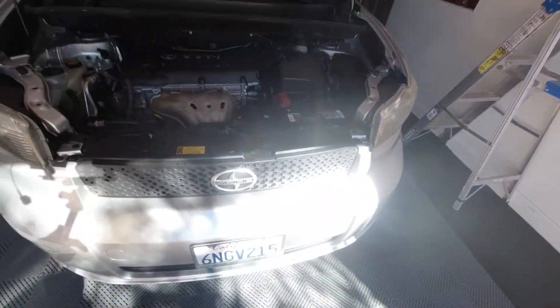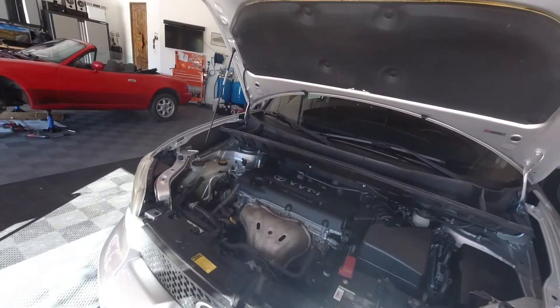Today we're going to be talking about the Scion XB. This is the one that I put an engine in, and it's been two or three weeks. I've put about 600 miles on the engine-transmission combination. This being a used JDM engine from California, the recommendation is that after 500 miles you change the oil. So that's what I'm going to do today — change the oil in the 2010 Scion XB. This will be a general walkthrough for anybody to do it; it's the same for anything with this engine type.